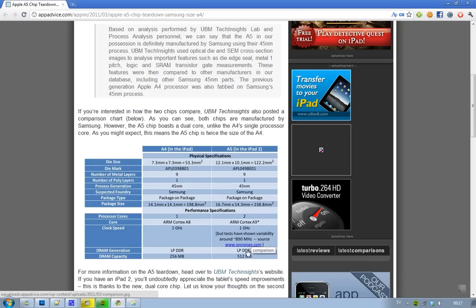We also have some interesting data on DRAM capacity. In the A4, it says it could only take 256 MB — that's because they're talking about the iPad. In the iPhone 4, the DRAM capacity is 512 MB, since the iPhone 4 has 512 MB of RAM, while the iPad 1 only had 256 MB.